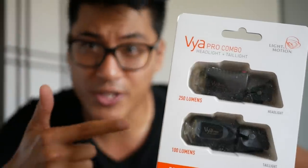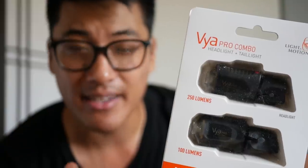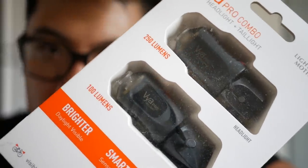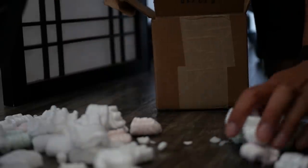These are the Light and Motion Vya Pro combo lights. They sent these over for me to review. Light and Motion saw my review of that other automatic light that was on Kickstarter — I totally forgot what it was called — anyway, I really didn't like that light. These aren't really the sexiest lights in the world, but we'll see how these are.